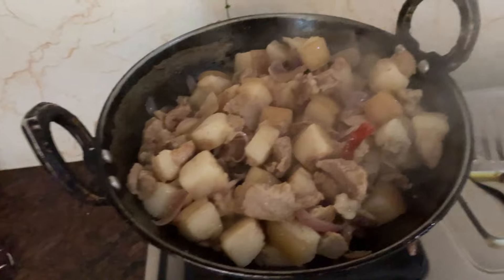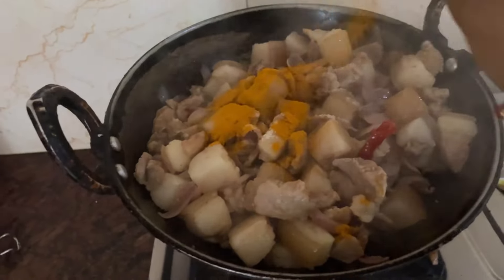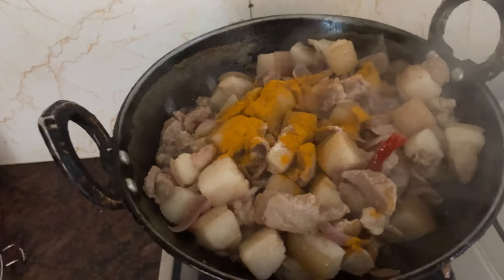You can use the fruit paste, so you can see it in the store. You can find this store, and you can also see the store.